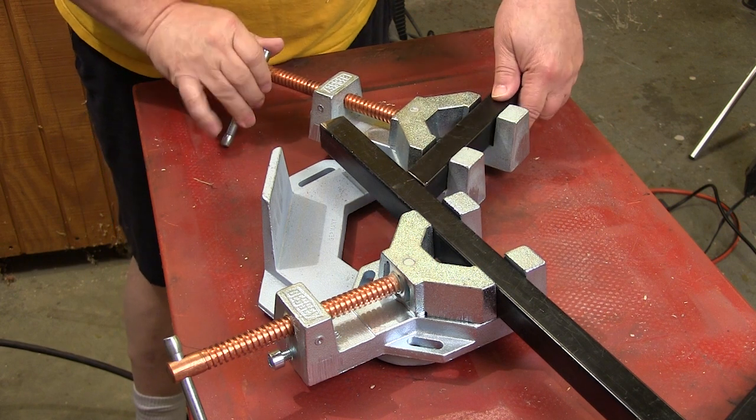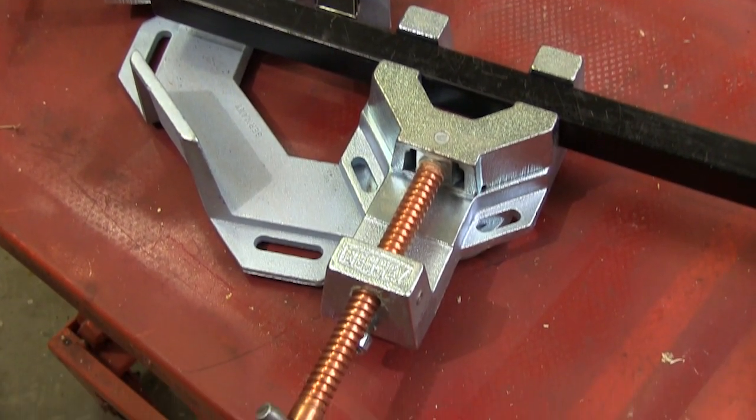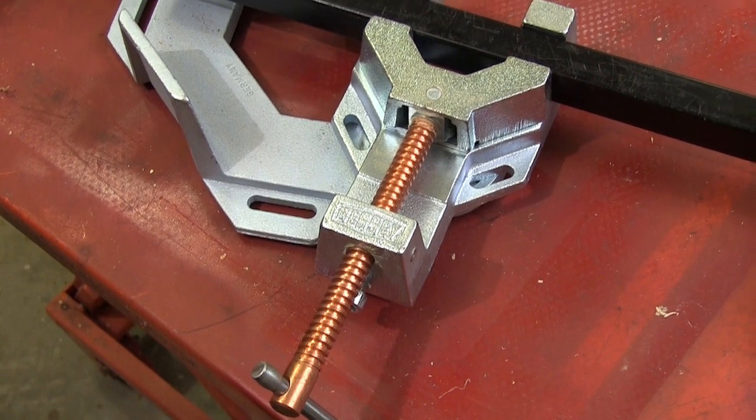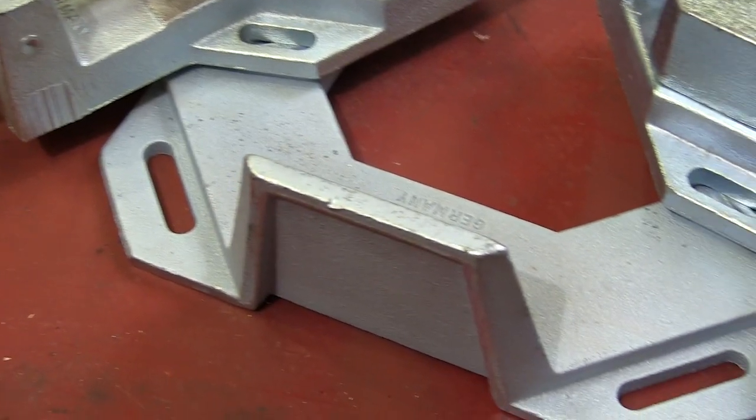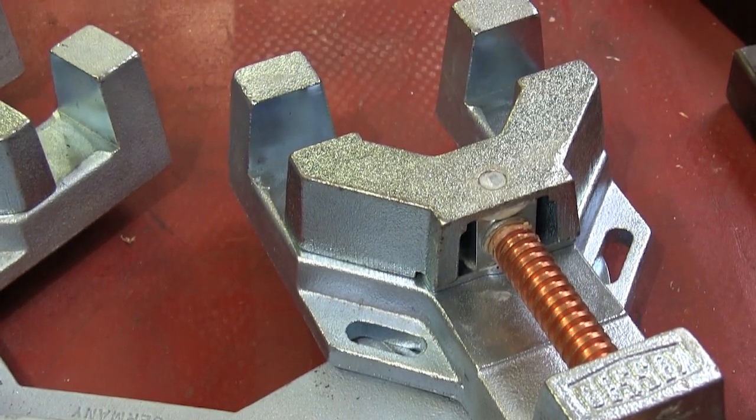The Bessie Multi-Angle Vice Set is easy to use no matter how big your shop is, yet it's built industrial tough to last a long time. The vices are mounted on this cast iron base that makes it easy to mount this system to the work surface.